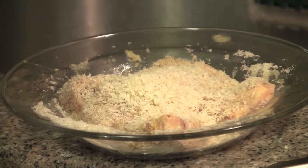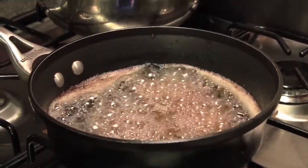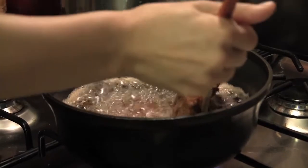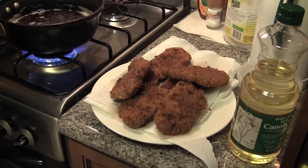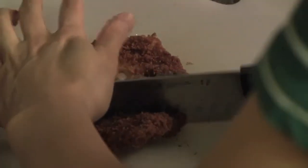Tonkatsu is just one of my favorite dishes in Japan. It's pork — thick pork with fat and deep fried. What else can I say? It's good. The potato is cooked already. I'm cutting the cutlets so it's easier to eat. It just sounds juicy when you cut into it.